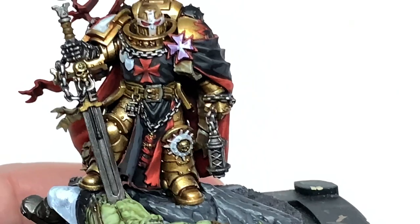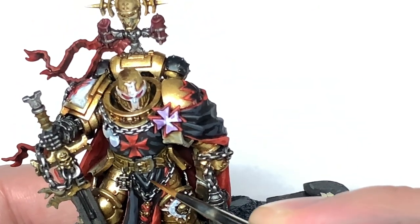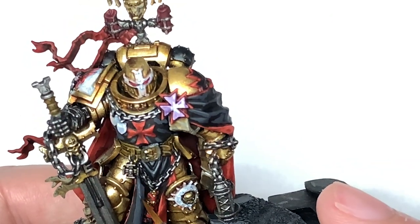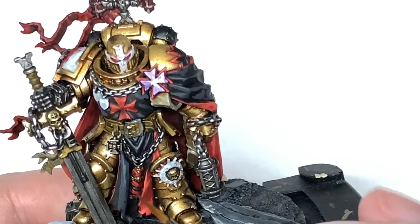As a final highlight on all those black areas we are going to use Citadel Mechanicus Standard Grey. We're just generally going to do an edge highlight, the same as we did with Wild Rider Red, and we are going to use it to do a few little wider areas in different parts of the cloak too.